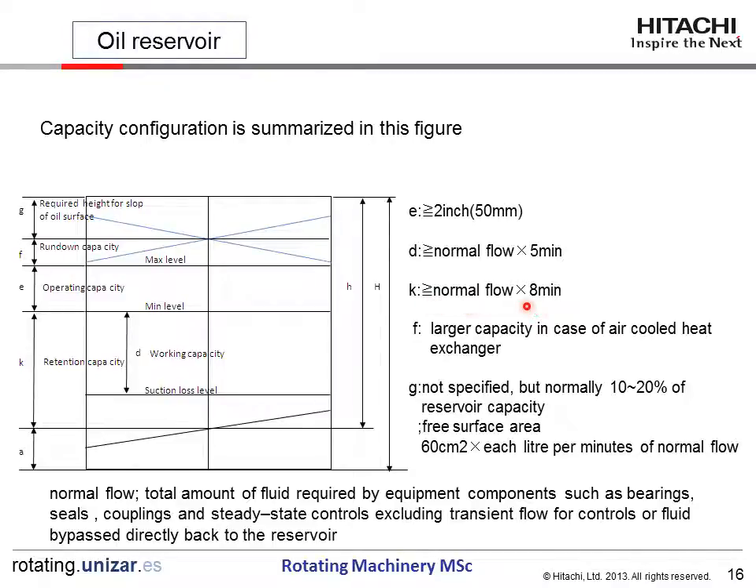The normal flow is the flow to the bearings or equipment. Between maximum level and minimum level is the operating capacity, corresponding to a two-inch level difference. There is also a space above, which is normally not specified but is typically 10 to 20% of the reservoir capacity. The free surface area is specified as 60 square centimeters multiplied by each meter per minute of normal flow.